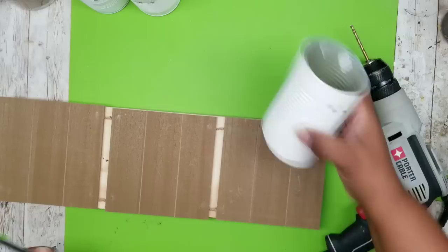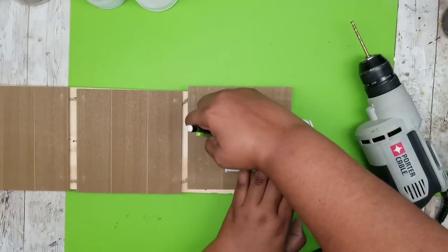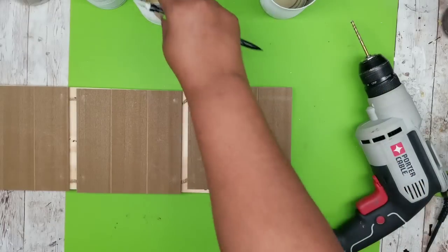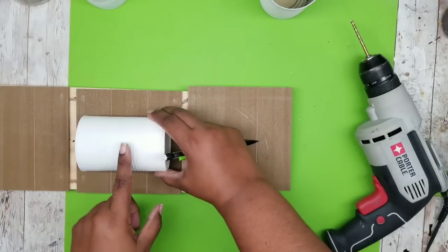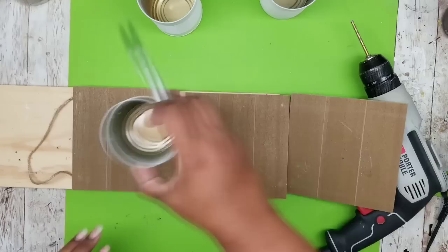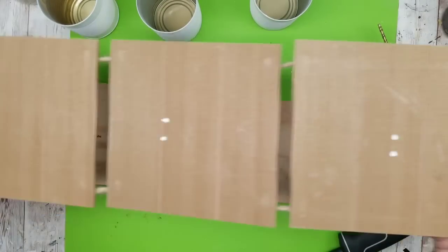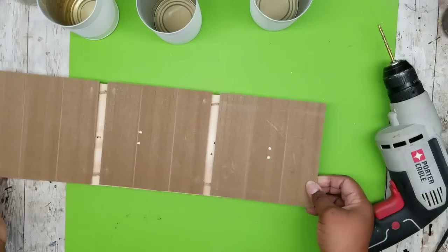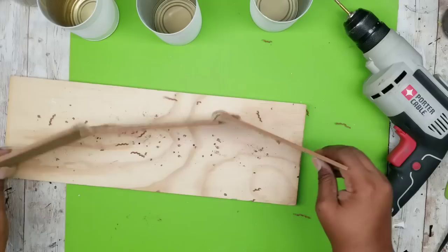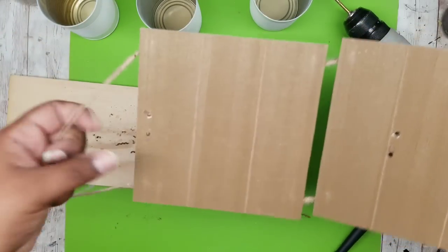Now we're going to make our holes in the three-segment sign. I'm laying my cans down and taking a pencil to transfer those drill holes onto the board. You want to make sure this is in the exact center — you can use a ruler to help. As you can see, this top can goes above the top edge to allow for spacing. I followed up with a little white marker so I could see my markings better, then drilled those holes to match the cans — now we're ready to go.